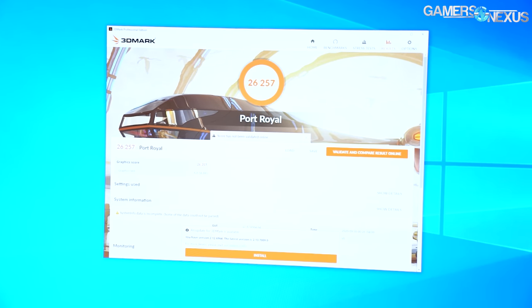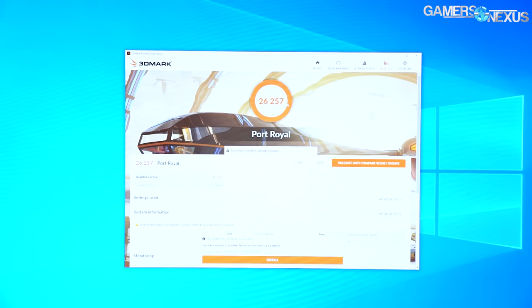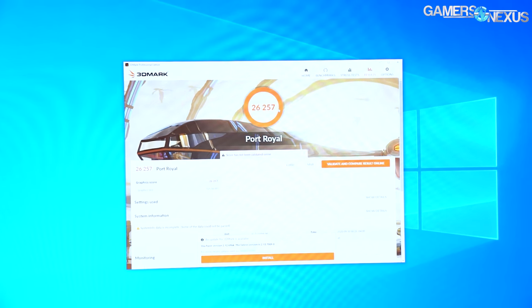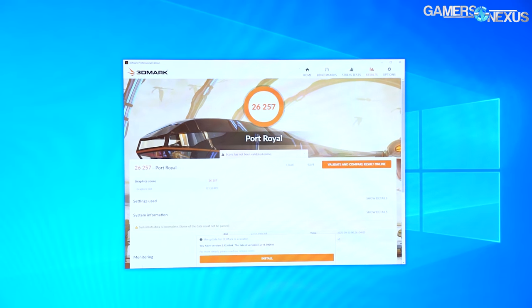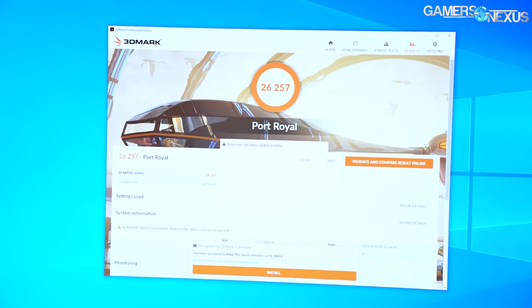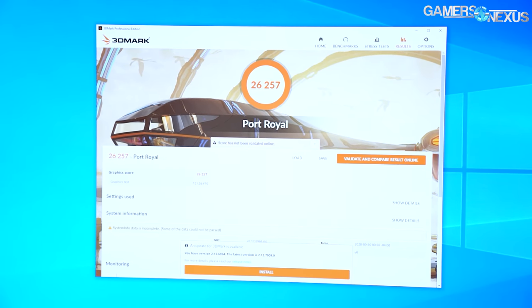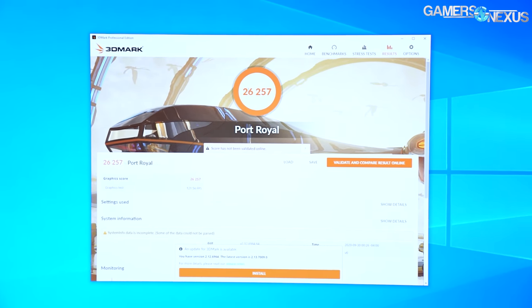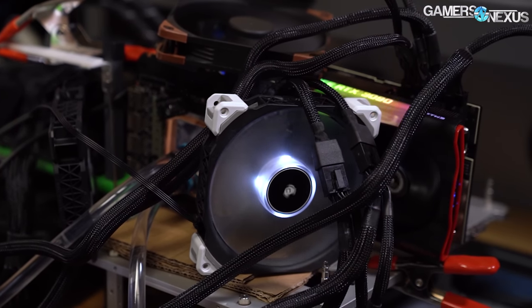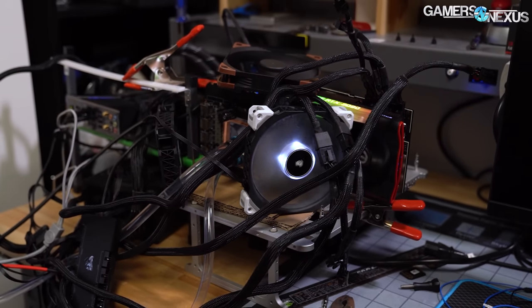That's the end of the Port Royal run: 26,257. I think Jay's current score is around 14,500 or something — so Jay, over to you. I'll probably respond with a single card and do some more extreme overclocking. But for now, this is not even overclocked; I haven't touched Precision or done anything. We just plugged the cards in and ran them, so it was a pretty good starting point.